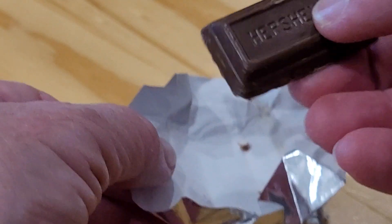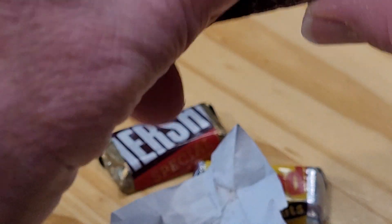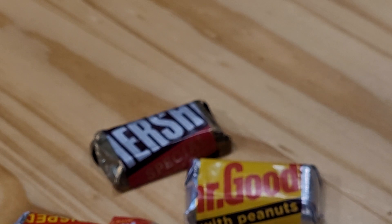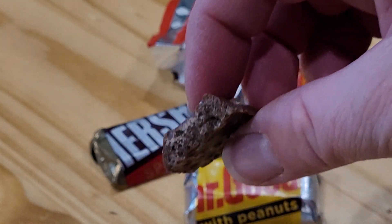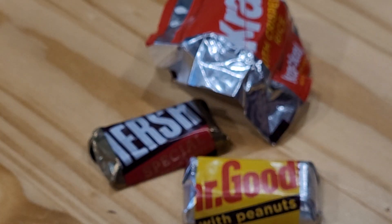There's the Hershey's Crackle — it says Hershey's on there, and on the back you can see all the little crisp rice pieces. We're going to give this a try. That tastes good! There's a nice little crisp rice crackle to it.